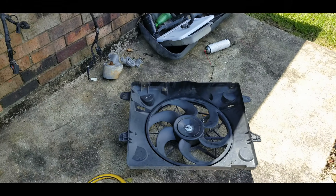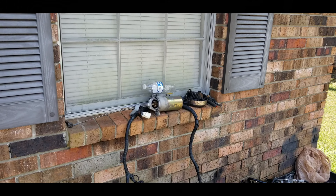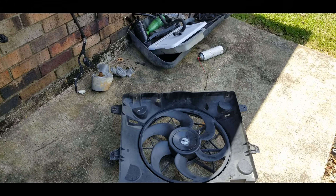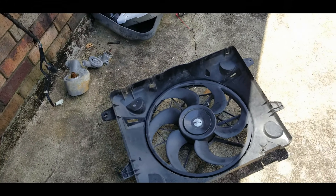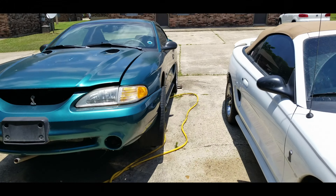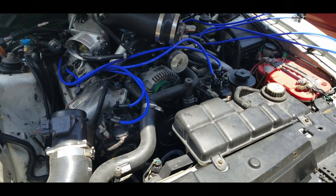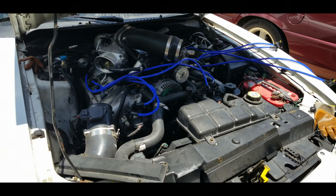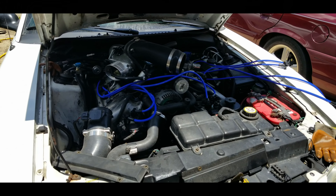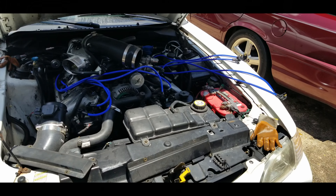If anybody needs a starter for Mustangs, it's yours — I'm trying to get rid of a lot of extra parts and recycle or sell off unnecessary items. I'm also going to get this fan out of here so we can replace it with a brand new one, because I did have to replace the wiring harness. When that fan starts going bad, it will start burning out your wiring harness, and you don't want to replace your wire harness all over again.